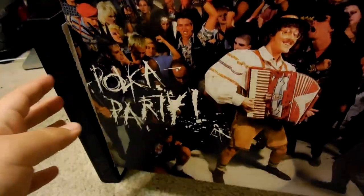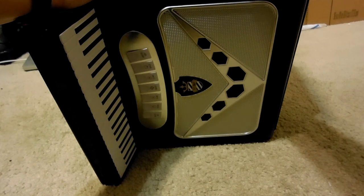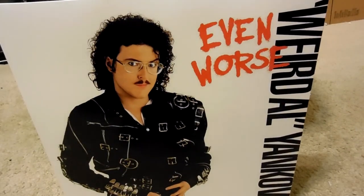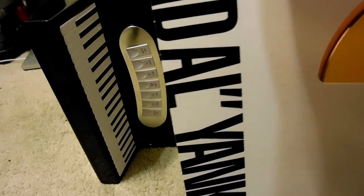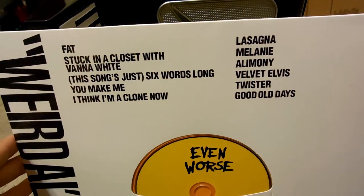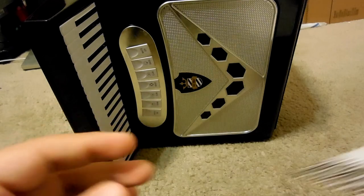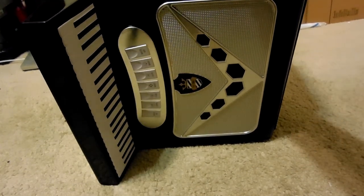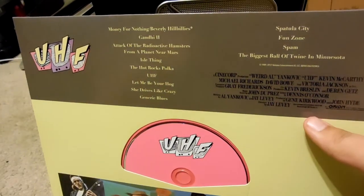And one fun thing — you're holding it in your hands, like this, and you can make this noise. His fifth album is Even Worse. The album cover is kind of mimicking another album cover I've seen, but I forgot the name of it. Next is the Motion Picture Soundtrack, UHF.